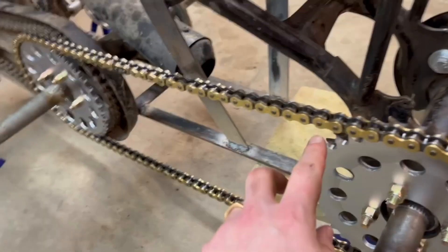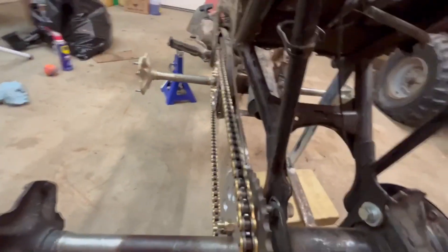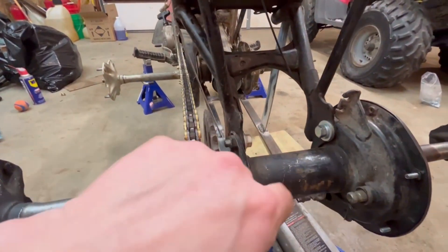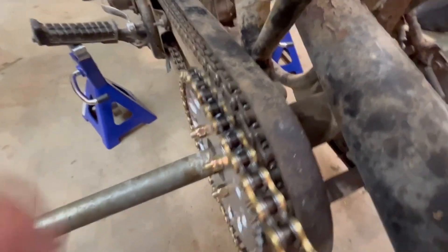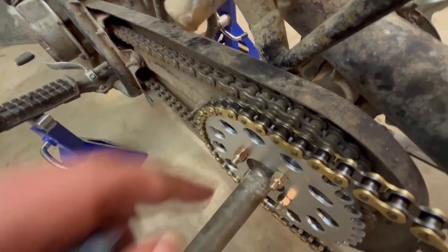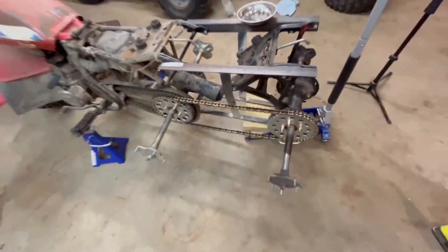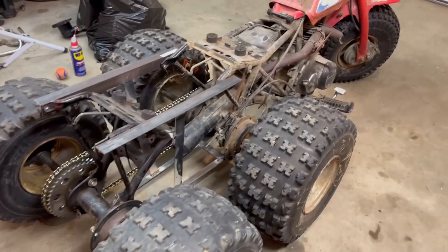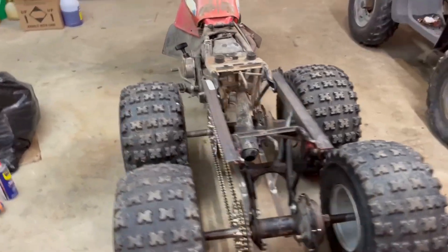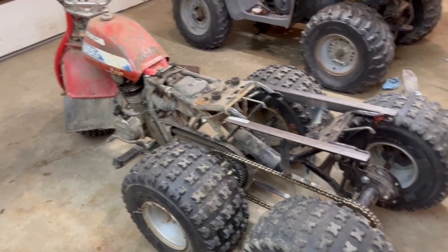Got the sprockets on there - I might have to tighten the chain up a little bit, but the spacing worked out really well. I just left the old sprocket on there, and there's plenty of space between the new and old sprocket - I don't think that's going to bother anything. Yeah, that should work great. Went with gold chain because why not. I think it's done - I'll give a quick walk around. I still need to get this thing running; it hasn't run in a couple years so I've got to clean the carb and throw some fresh gas in it.